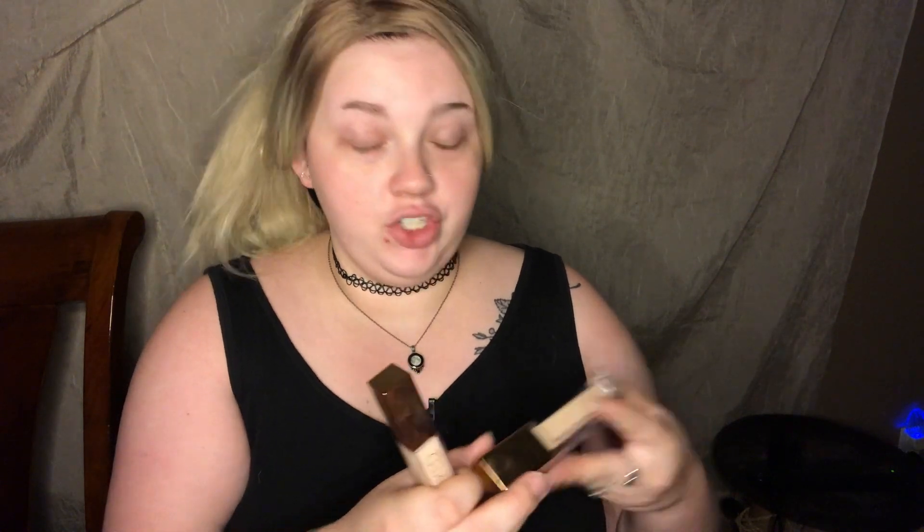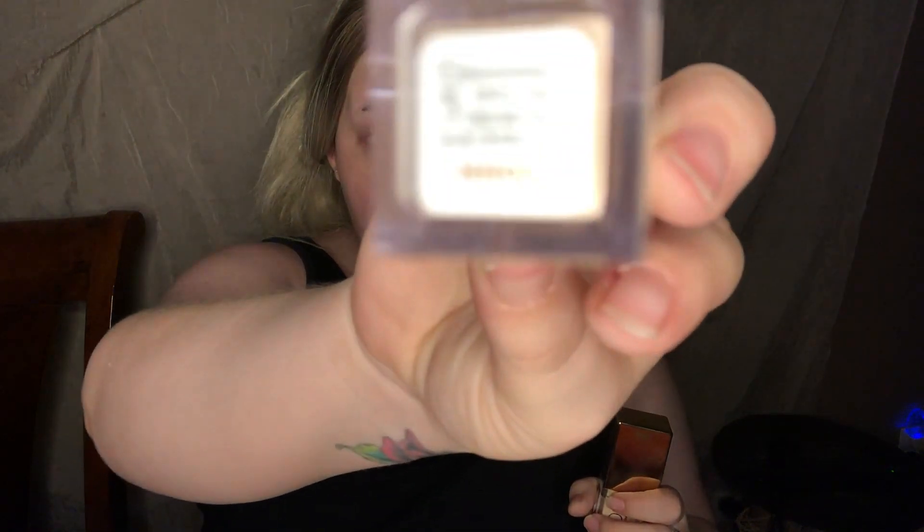We're going to be trying out the new Urban Decay Stay Naked Weightless Liquid Foundation — it's supposed to be good for 24 hours. I know Jeffree Star did a video about it and it looked really good, so I wanted to try it. We'll also be trying the Stay Naked Correcting Concealer — both of mine are in shade 20.